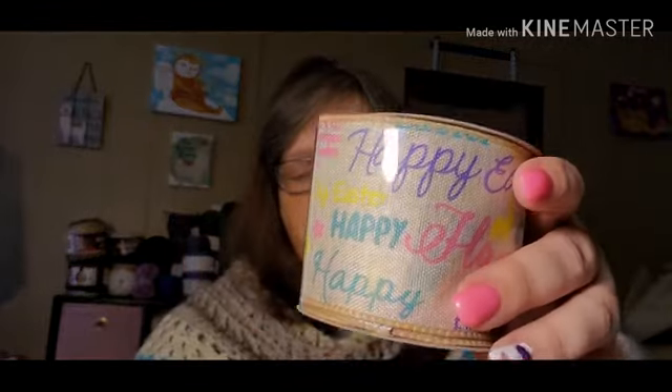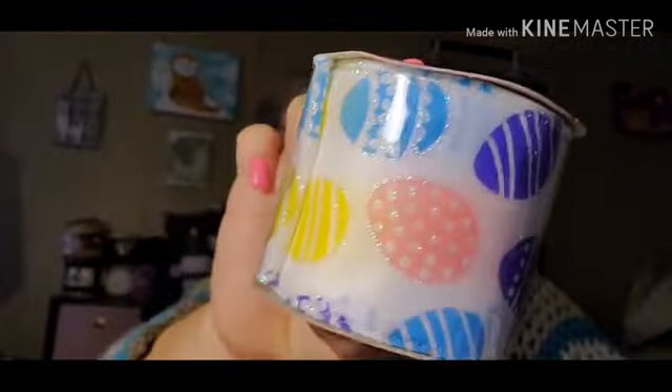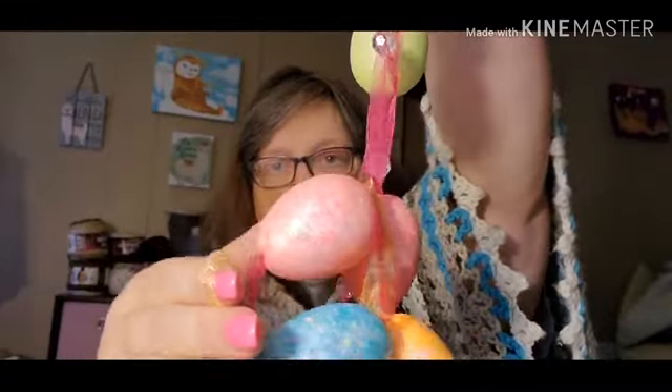I picked up three of these and I do have an idea for them. I got some ribbon, I think I got two of the egg ones, another ribbon, and I picked up these egg garlands — got two of them. I'm probably just going to cut them off and do something with them. I love the colors on them but I'm not sure exactly what I'm going to do with them yet.